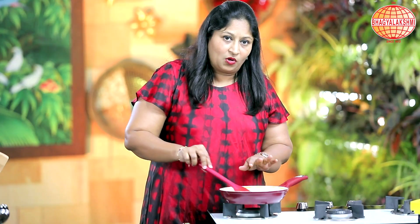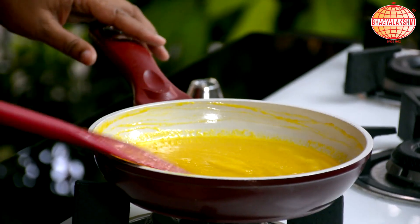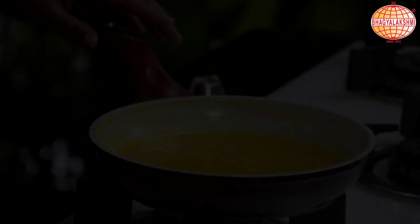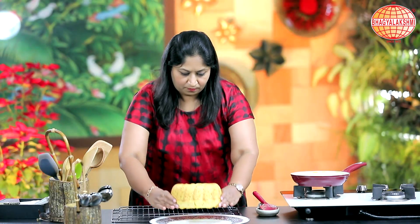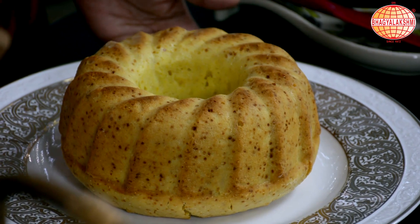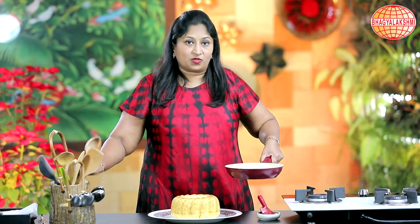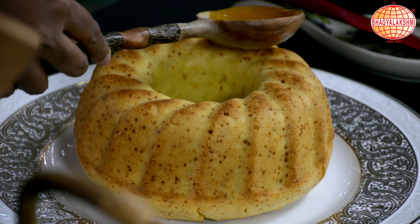I want this to also be warm when I pour it on the cake. Let me check on my cake now. The cake is warm and the orange syrup is also warm. Let me pour in the syrup onto the cake.